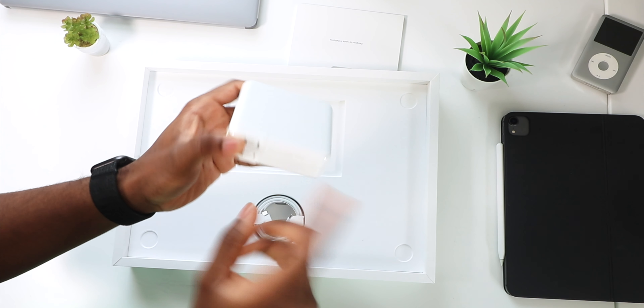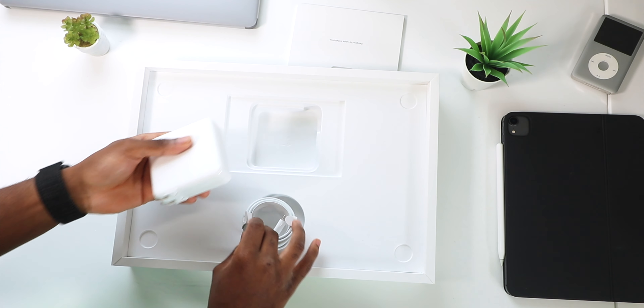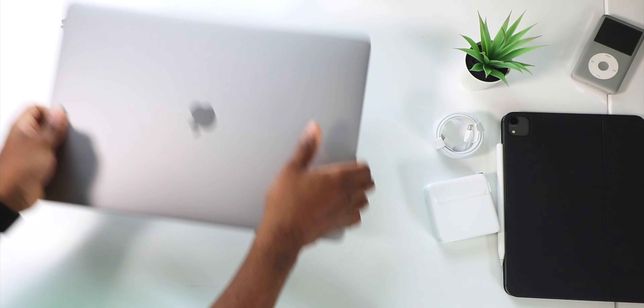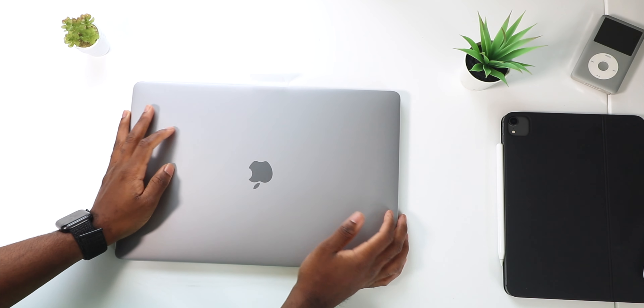We've got the power adapter — I think this is 96-watt Type-C. Of course you have your Type-C cable. MagSafe is not here on this model, and I don't think Apple is going to bring it back — but who knows. Look at the MacBook Pro!